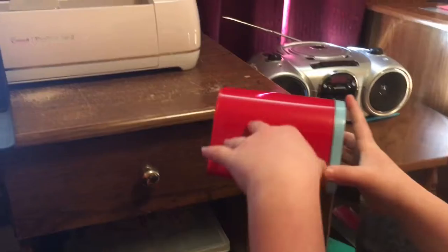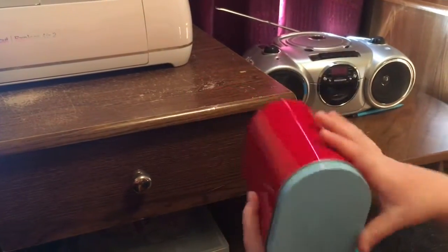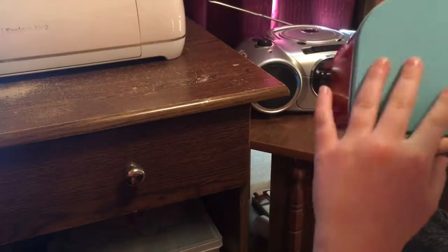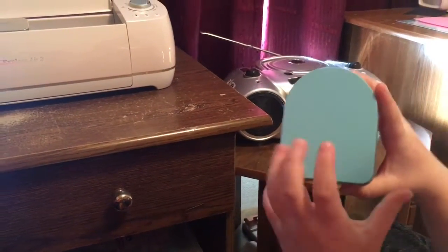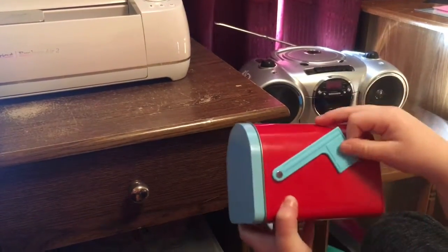So I'm going to stick Aubrey's mail and then the arrow right here. Then over here it's going to be the owl and stuff. I think it will be really cute.